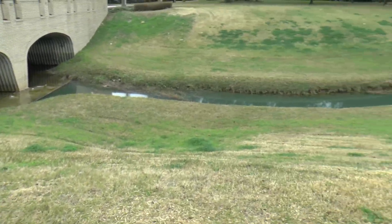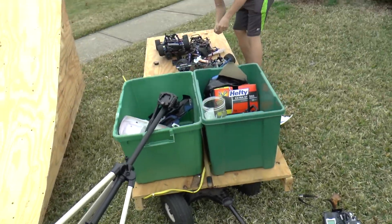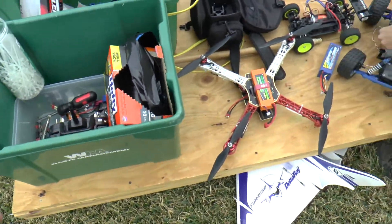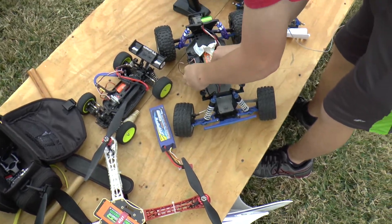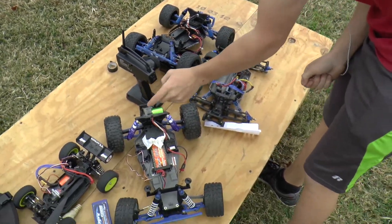We just arrived here at the new site. We've got the ramp with us, the lower ramp, and we've also got a lot of our gear. We've been testing everything out — the airplane is not working today. I was messing around with my quad, and we've got the mini 8, both the rustlers, and also the stampede in case we want to swap wheels.